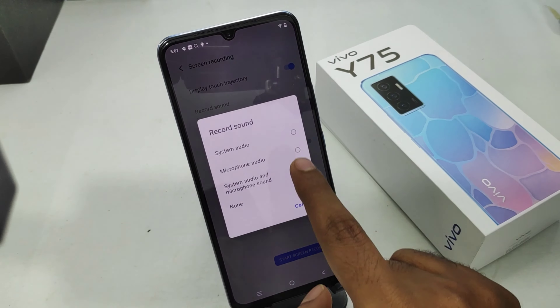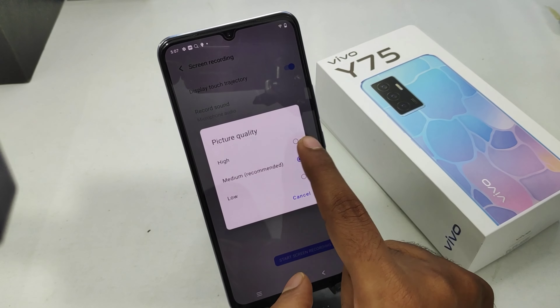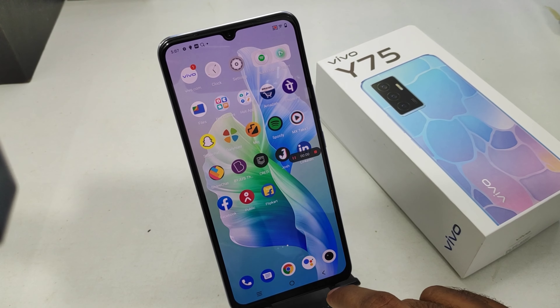Set your recording sound option — microphone sound or system sound — as per your preference, and change your picture quality option. Then click Start Recording.